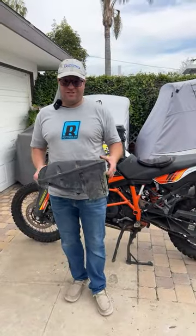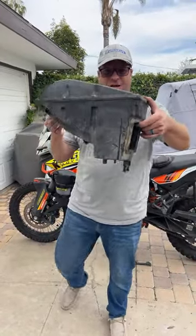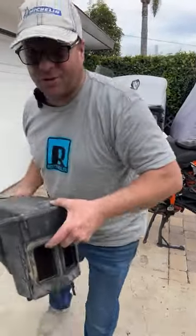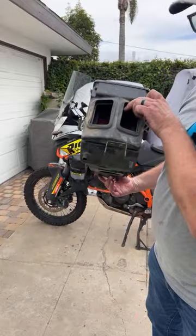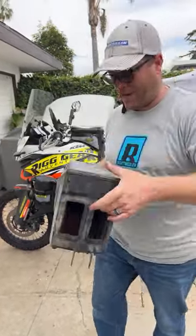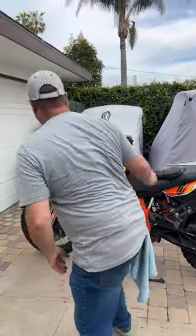Hey guys, what's up? Kyle Bradshaw here. Do you know this big ugly box that sits underneath your gas tank? That's where your stock filter is housed on an 1190, or a 1090, or an early 1290. In order to get to that piece,